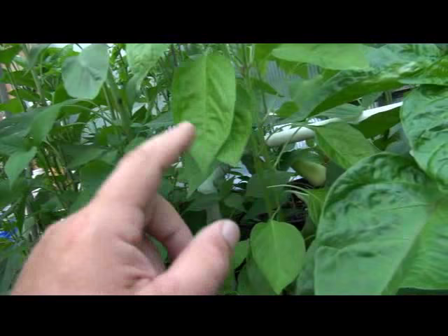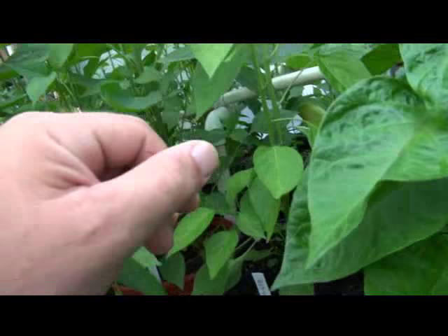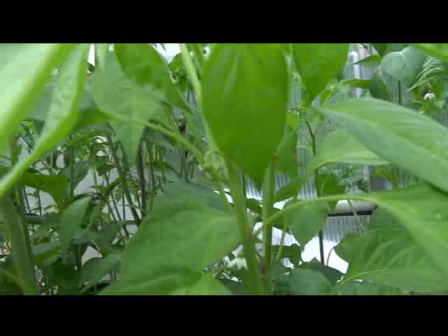I think maybe I was just giving this a little bit too much nitrogen, so we'll cut back on the nitrogen, maybe give it some Epsom salt, and that'll bring us back to square one. I don't have any flowers and I don't have any fruit yet.